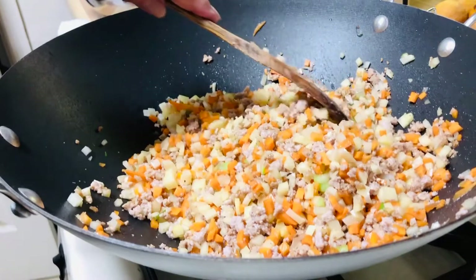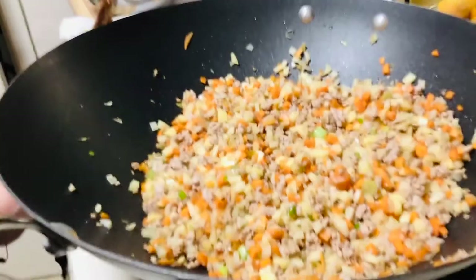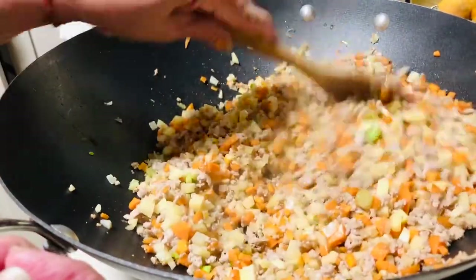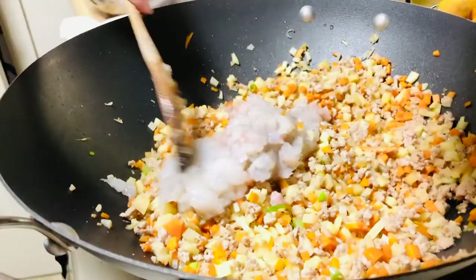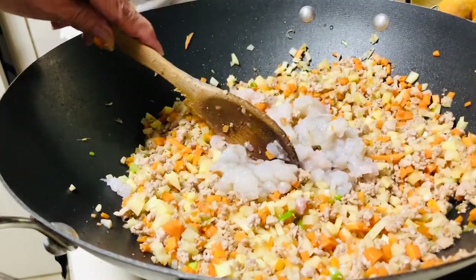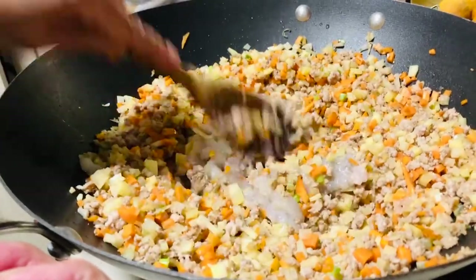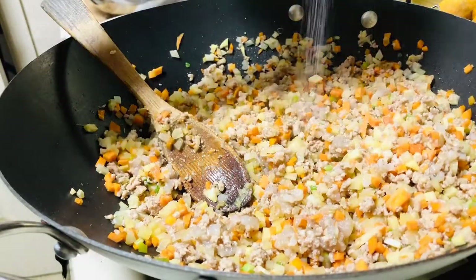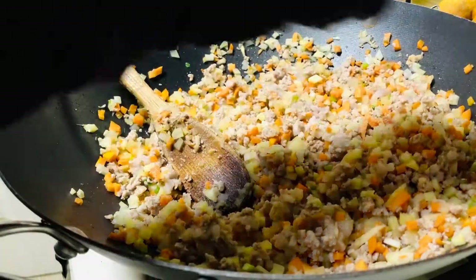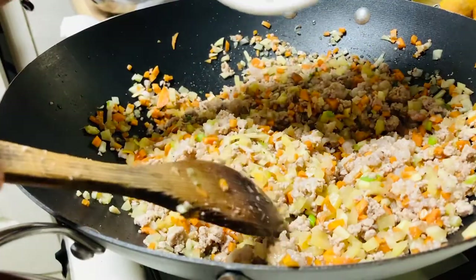Then you cover it and open it. This is the time to put the shrimp because we don't want the shrimp to cook too much. Add the seasoning and put a little salt. You're the one to decide - you taste it to see if it's good or not. Then put one tablespoon of sugar.